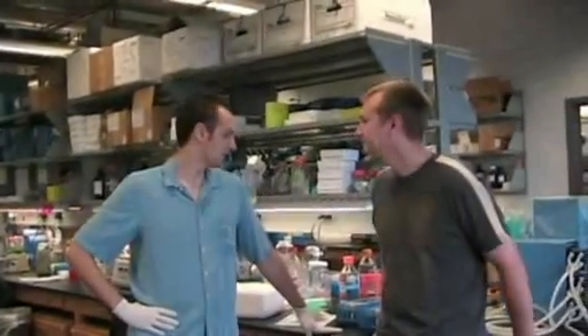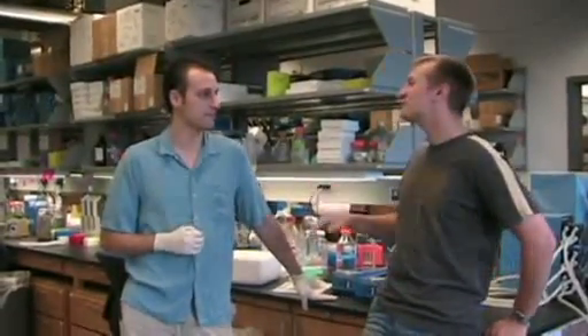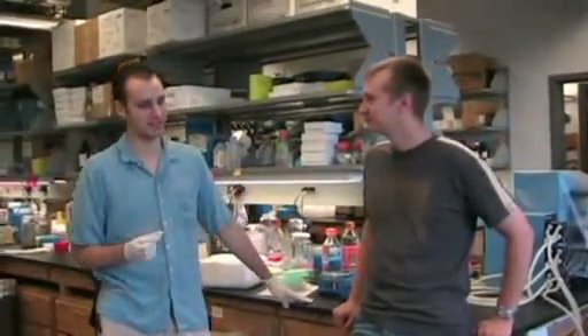Today we're actually going to be setting up a PCR reaction for mapping a specific gene in the core genome. PCR is polymerase chain reaction — it's taking a small amount of DNA and replicating it many, many times over and over again so you can actually visualize or be able to work with that amount of DNA.